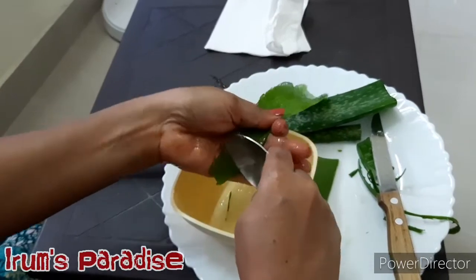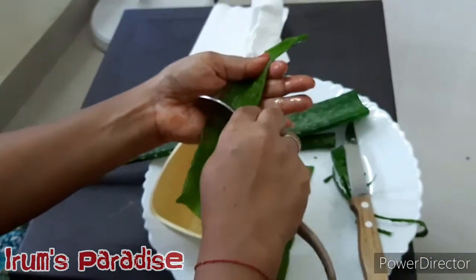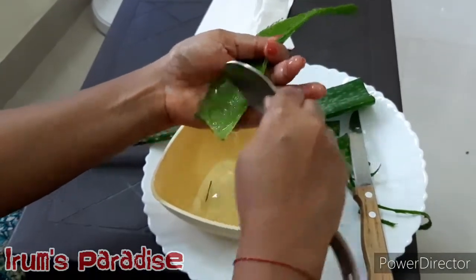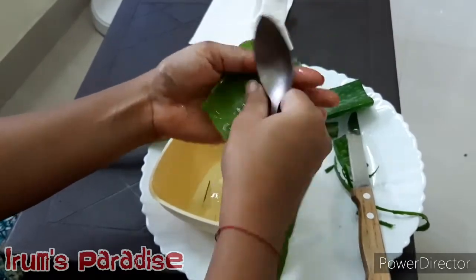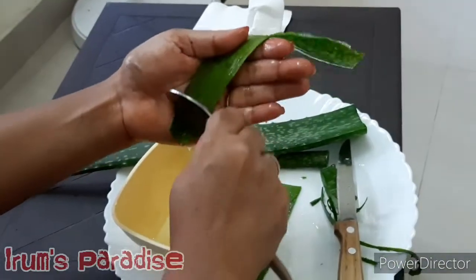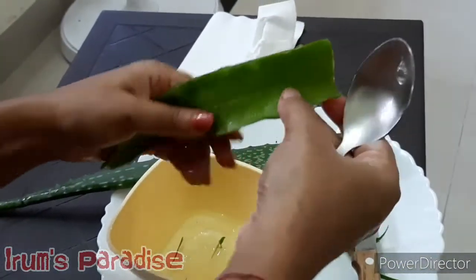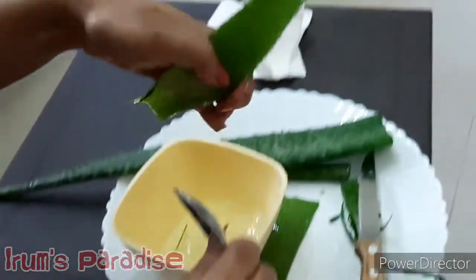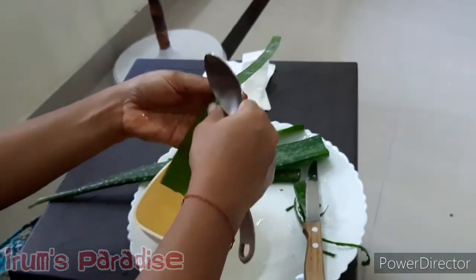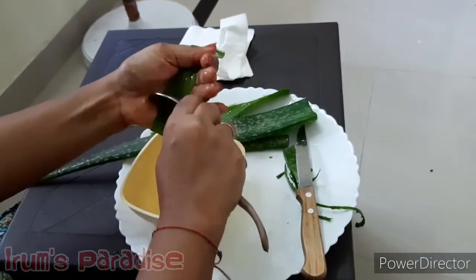Aloe vera gel is a star ingredient with a plethora of benefits for our skin. It has anti-inflammatory properties and it helps in healing sunburns and acne. It reduces skin inflammation and is very soothing — it can reduce the itching and blistering of the skin and heals your skin very rapidly.